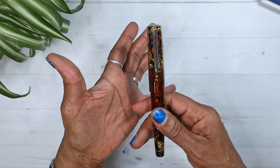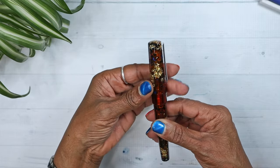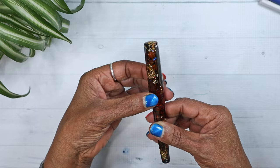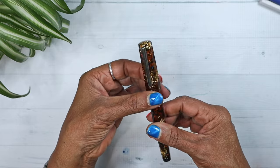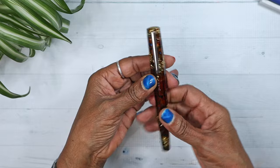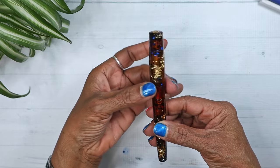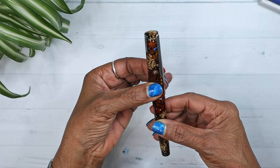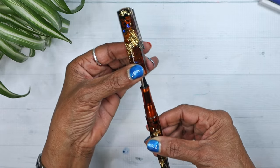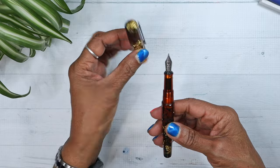Let's see how many turns it takes to open. Wow — that's one, two, two and a bit. I don't think I have a pen that opens with two and a bit turns.